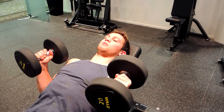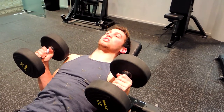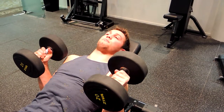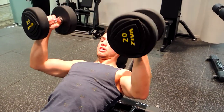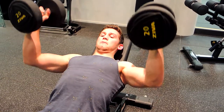Instead of coming out like a normal dumbbell press, we're bringing our elbows inward. This keeps the shoulder nice and safe — so if you have any shoulder problems, this is a good variation to use. The incline bench also puts the shoulder in a safer position.